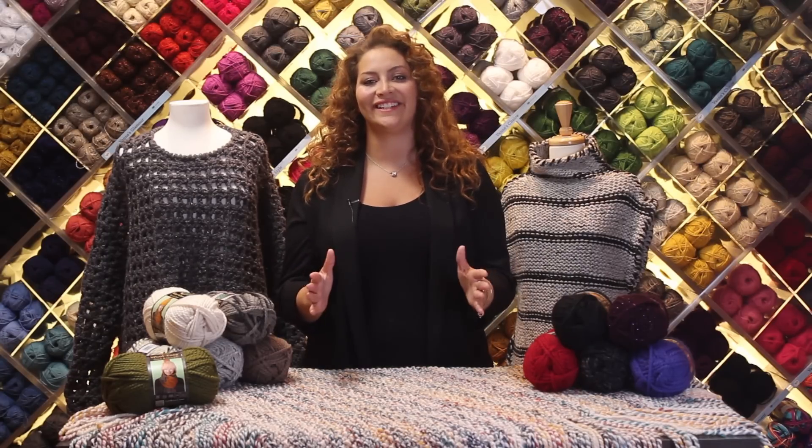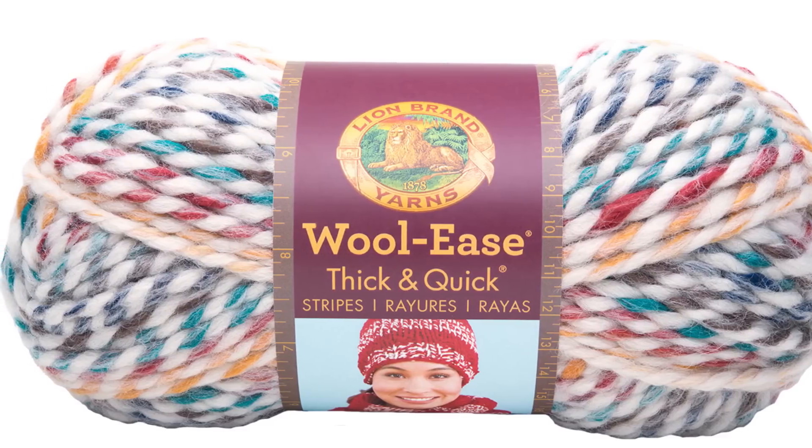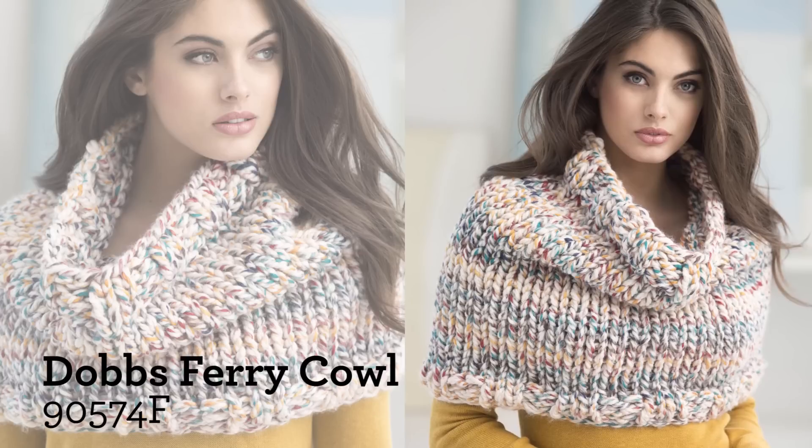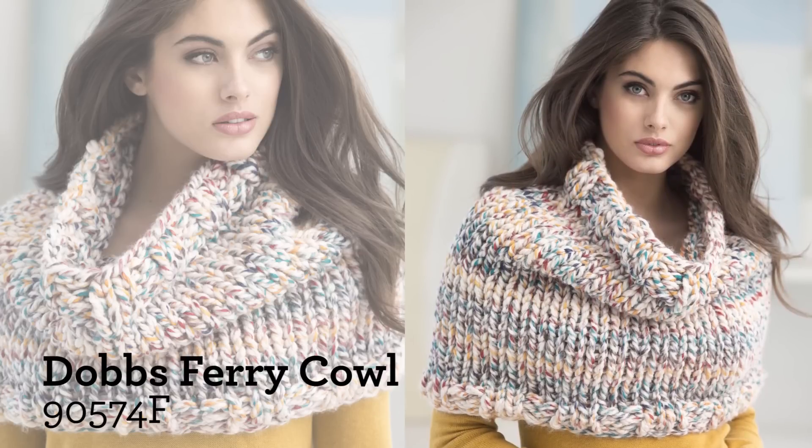Hey everyone! I'm here to tell you about one of Lion Brand's classic yarns, Woolies Thick and Quick. This super bulky yarn is great for quick gifts, and it's machine washable and dryable.